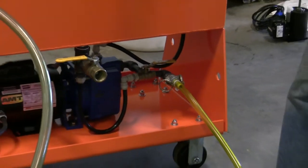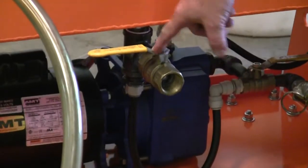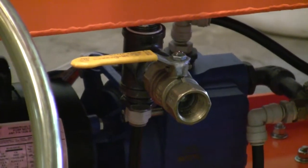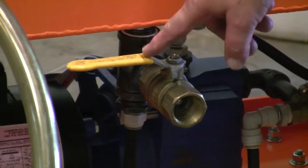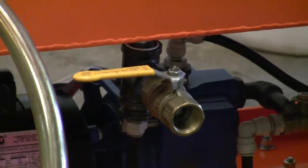Before we do anything else, make sure this drain valve — this ball valve — is closed. This is what you'll use to drain the tank to clean it when the time comes, but you don't want it open during normal operation. Make sure that's closed.